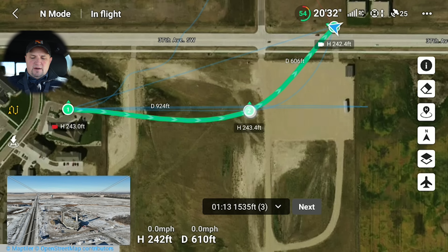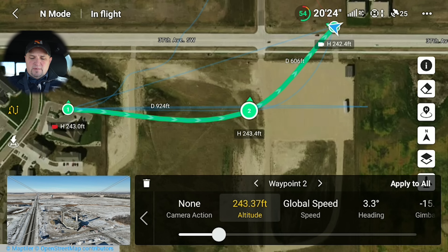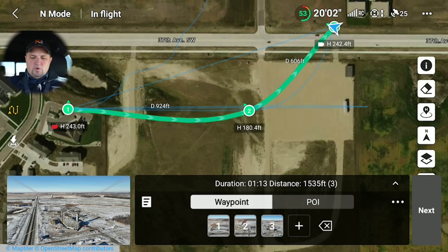You can tap on a waypoint on the screen to change the individual parameters for that waypoint. So at waypoint number two, I want it to lower in altitude a little bit — I'm going to go down to 180 feet. I'm also going to change the heading so it's facing a little more to the northwest. Then you can run that mission with those individual parameters from the map view as well — pretty cool.